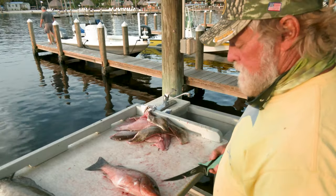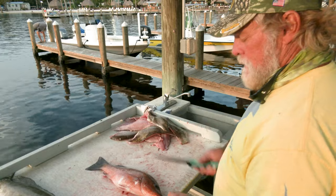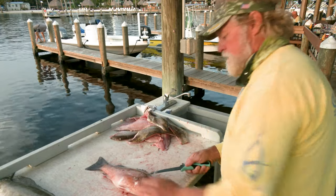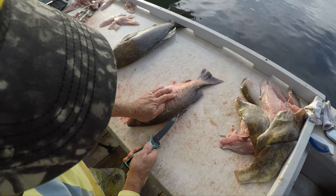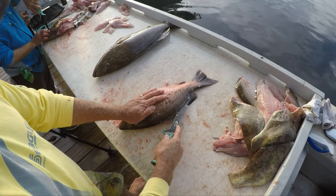I start off with them basically face up, facing me to the right. So that means the bottom is on my left, the top is on my right. And what I'll do is make a first cut right on that top dorsal fin right there. If you've got a good sharp knife you just follow that line all the way down to the tail.